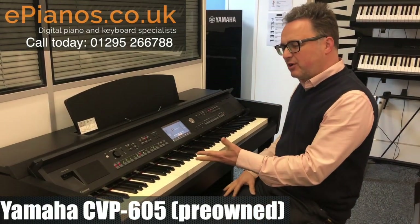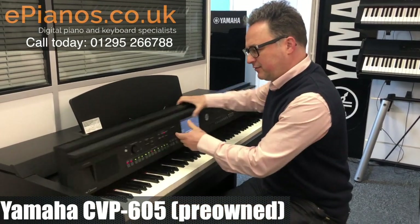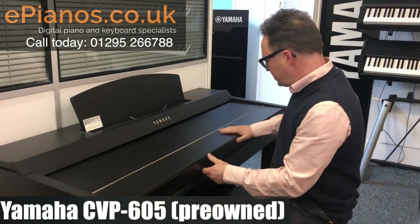So here we have today a Yamaha CVP605 in the matte black finish, which is a nice finish.